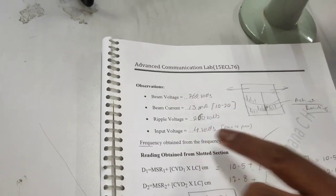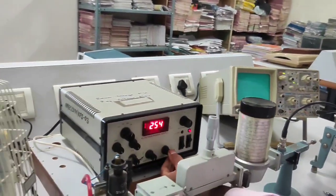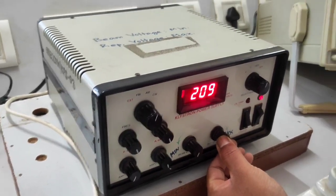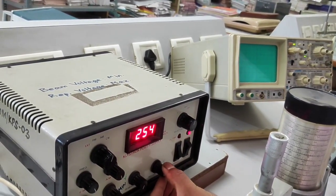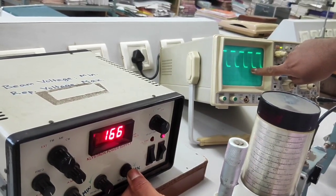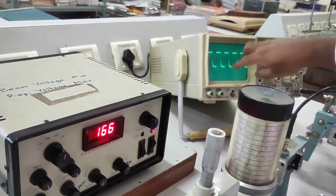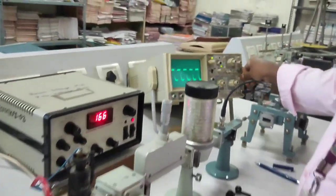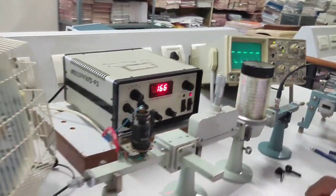To get the input voltage and push the Klystron into oscillating mode, this is a very important step. Reduce the repeller voltage from maximum to the minimum side slowly — you will get a square wave on the CRO. Stop it there. The square wave is the detected signal of the AM-modulated microwave signal. The amplitude of this signal is the input voltage. Currently the amplitude is 3 volts, with the CRO set to 1V per division.